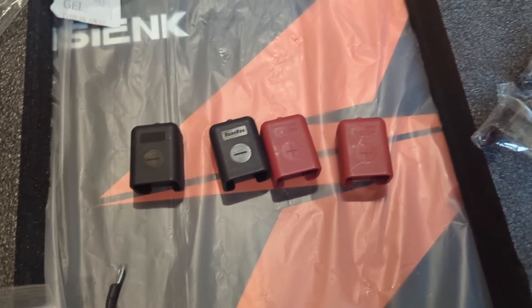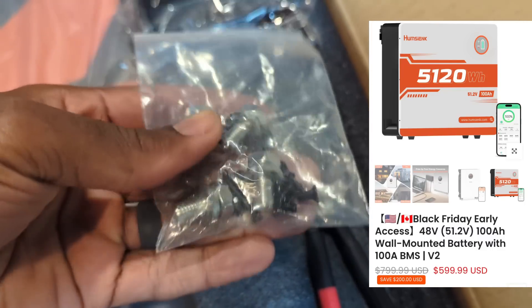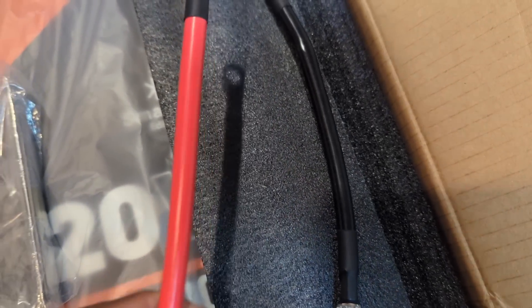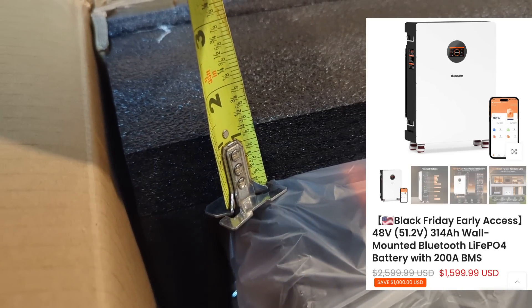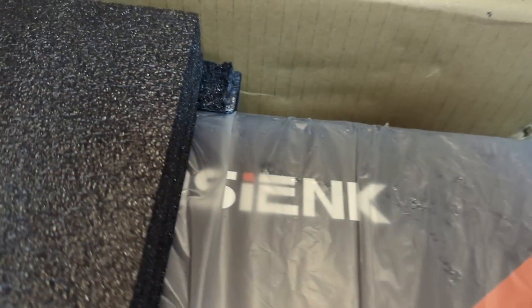This is a 51.2V 100Ah server rack battery. They also have a 100Ah wall mounted battery — at the time of the video the wall mounted battery is $600. They recently added a 314Ah wall mounted battery, and at the time of the video it's on sale for $1600.